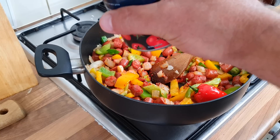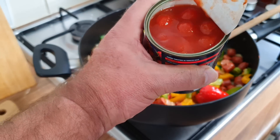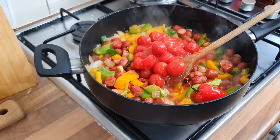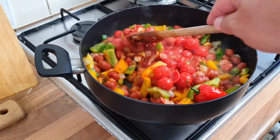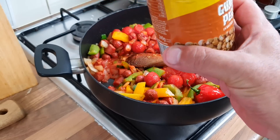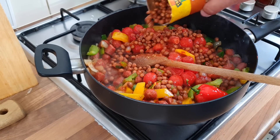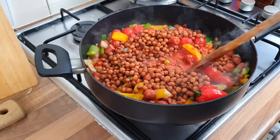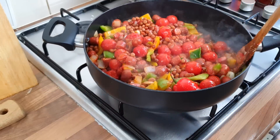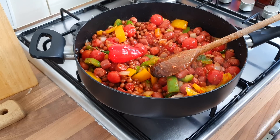Now add your cherry tomatoes. Have a look at these - I've never had these ones from Aldi before. Get them in. Then the drained gungo peas - I've never seen them before myself either. Get them in and make sure it doesn't stick at the bottom. Rice is done, I'll turn the rice off - it can just sit there, that's not a problem.